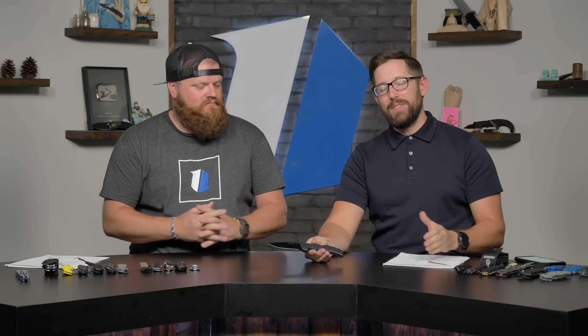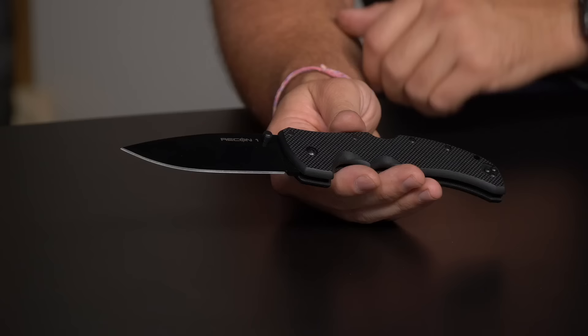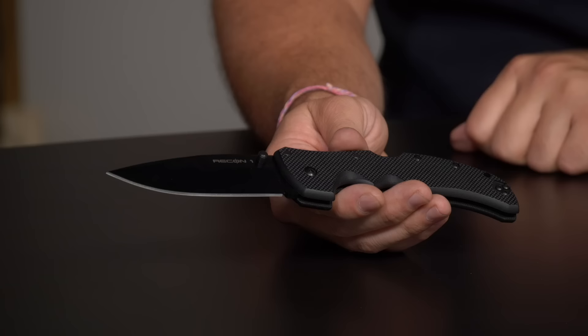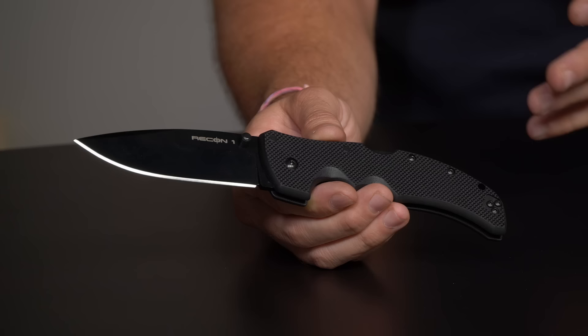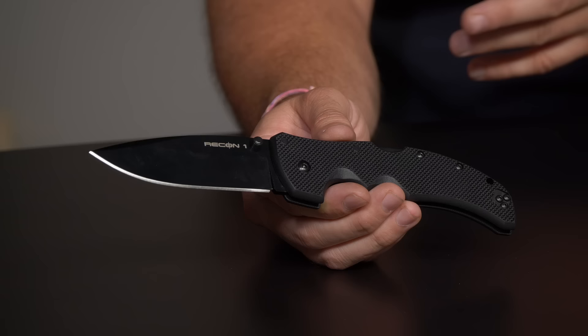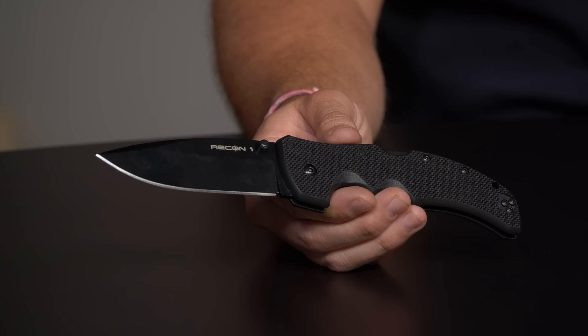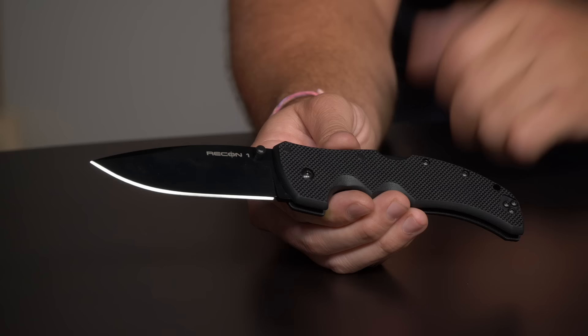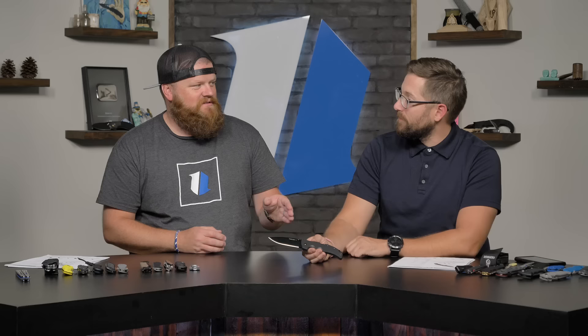We can't talk working knives without talking Cold Steel, so here's the Cold Steel Recon 1. You get an S35VN blade, G10 handles, two-way reversible pocket clip, and that super strong Triad lock Cold Steel is so well known for. Thomas Denton on YouTube shouted this one out and said he uses it. If I could actuate the Triad lock really well, I'd probably carry one.